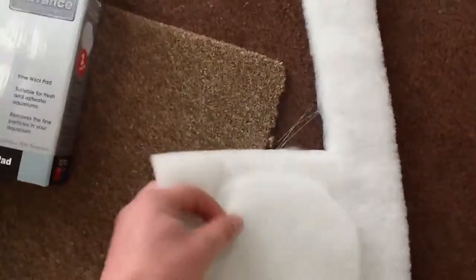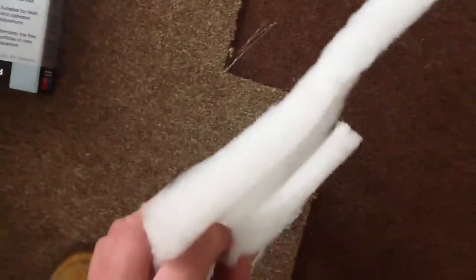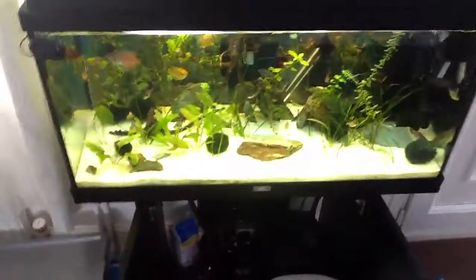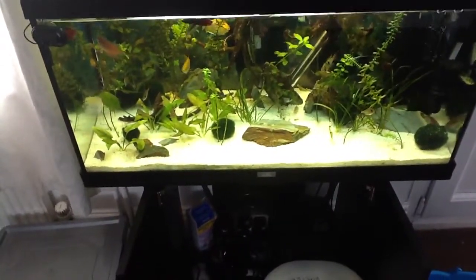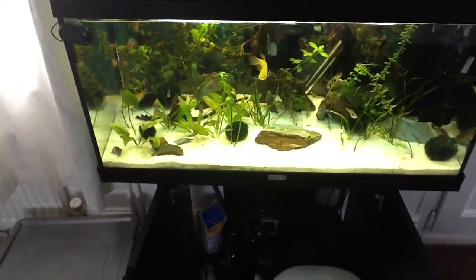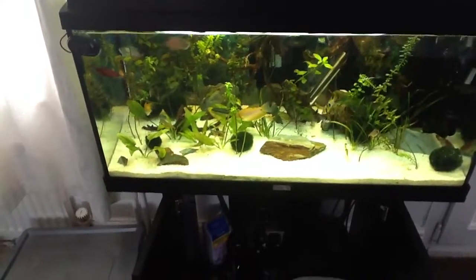And that does two filters per cut because you can peel it in half. As you can see, if you lift it up you can see the thickness of that is immense, so I'll peel that in half. I'll crack on with the water change. This video might be a bit choppy as my editing skills are zero, so just bear with me guys.